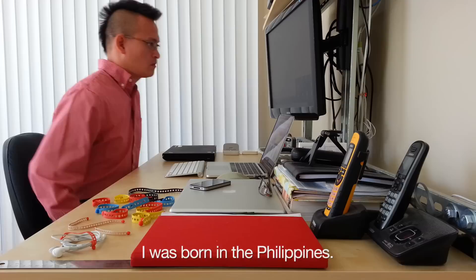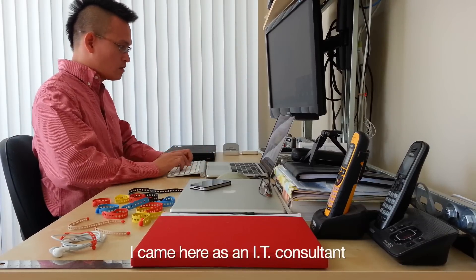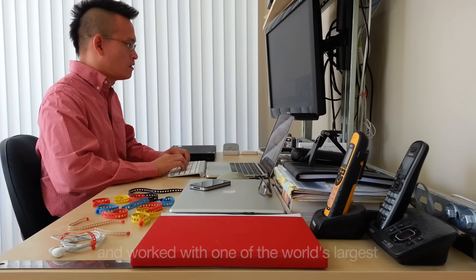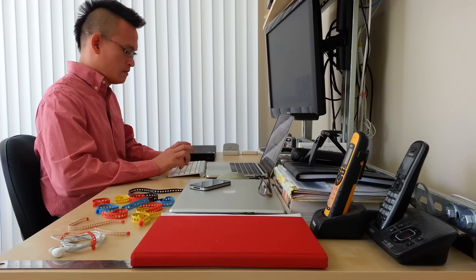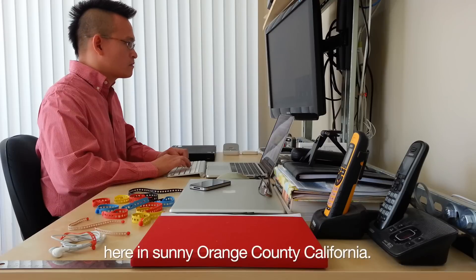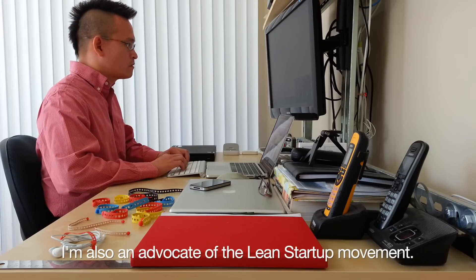I was born in the Philippines. My background is in software engineering. I came here as an IT consultant and worked with one of the world's largest hospitality companies and some Fortune 100 companies. I was on the East Coast, and last year I moved with the family here in sunny Orange County, California. I'm also an advocate of the Lean Startup Movement.